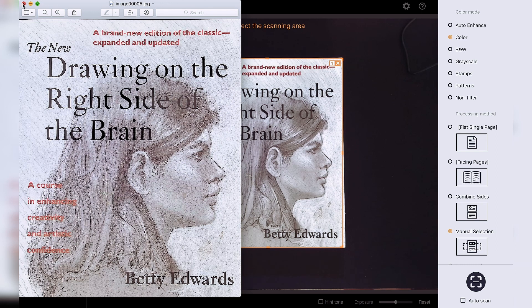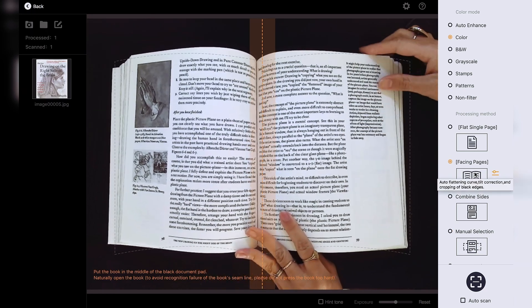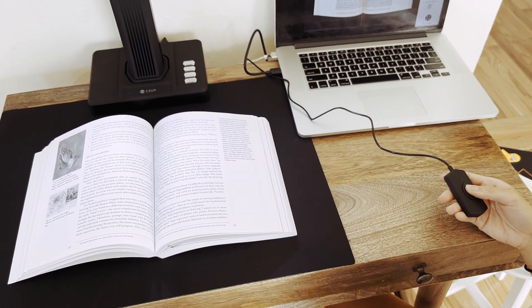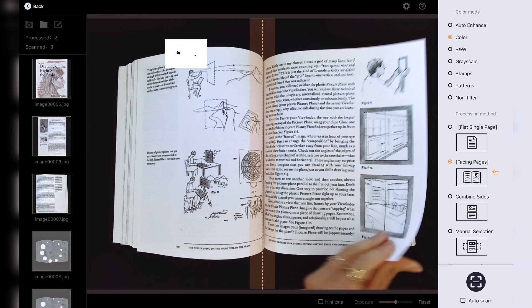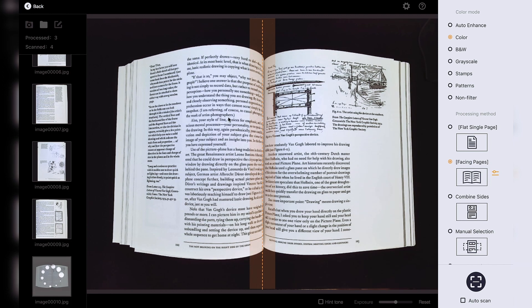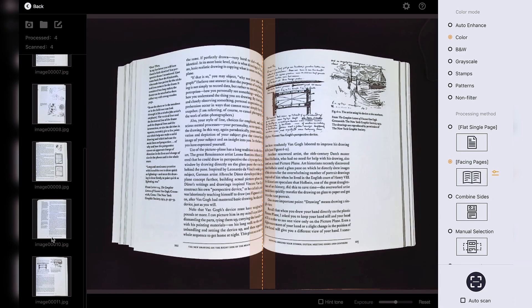Now let's test the speed. I'll open up this book to a page, change the setting back to facing pages and align with the center. I've got the finger control ready to go. And I'll count myself down — one, two, three. And there you go — I just scanned six individual pages in that short amount of time. Let's take a look at them and see how they turned out. Great — there's one, five, and six.